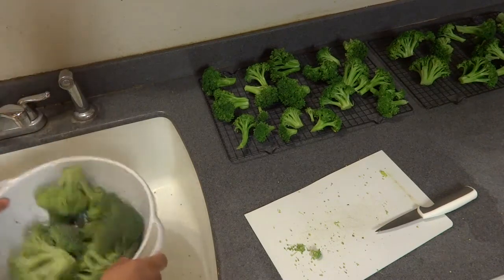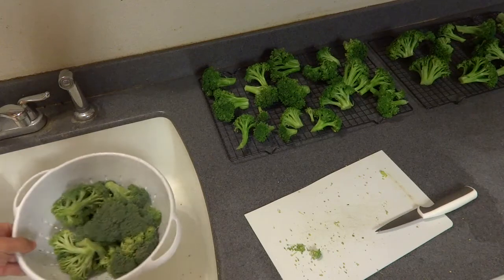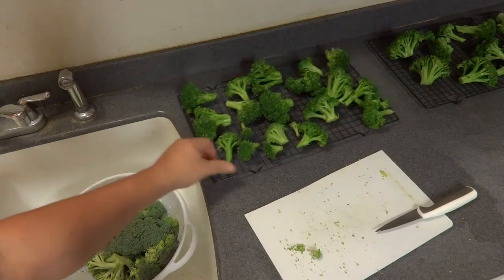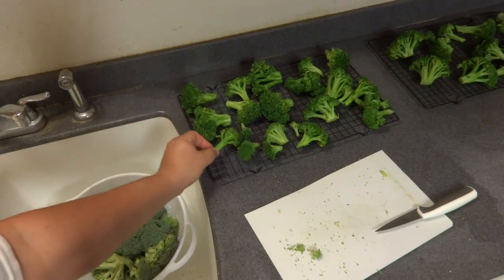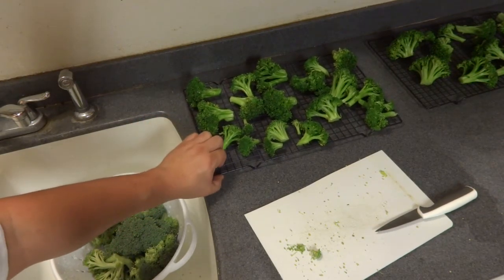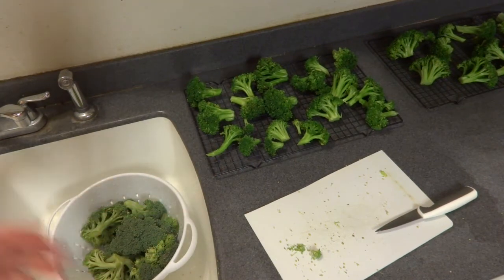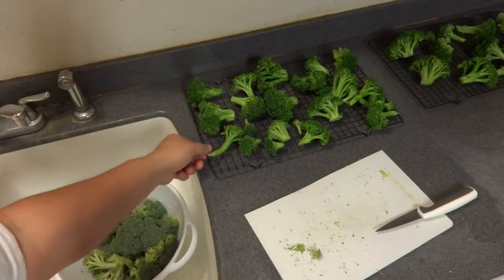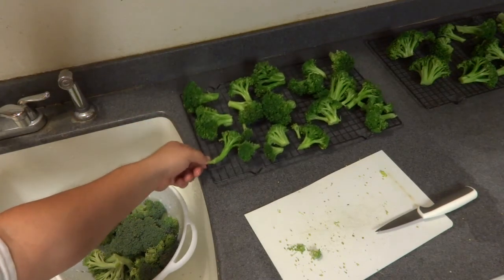We'll let these drain for just a second before putting them in the salted boiling water. As mentioned, you can see these are already blanched — they're cool, they were placed in a bath of ice water, and now they're on these racks to drain for maybe five to ten minutes. If you want to pat them with a towel, that's perfectly fine.